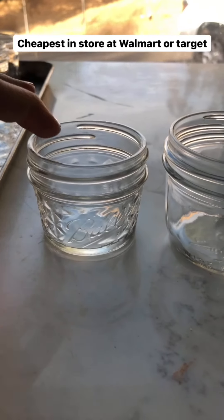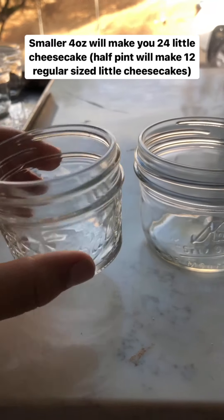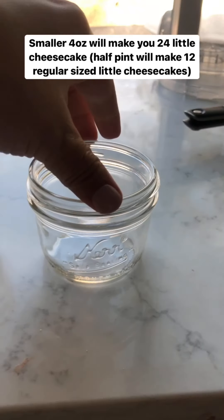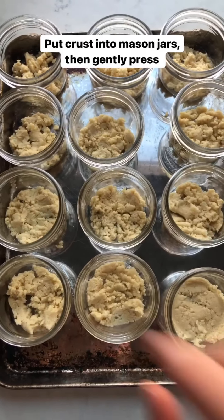The other option is the four-ounce Ball mason jar, which is obviously smaller — half the size. If you use that size you'll get 24 little cheesecakes, whereas the eight-ounce size gives you 12 normal-portion cheesecakes.